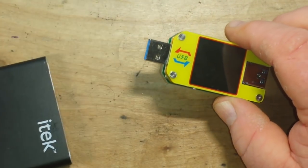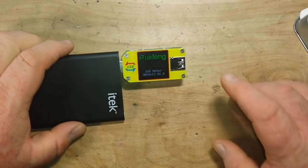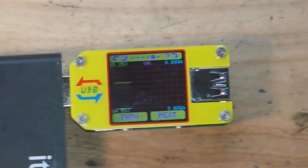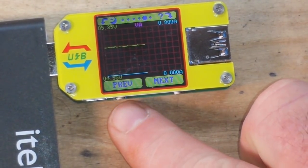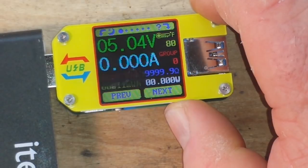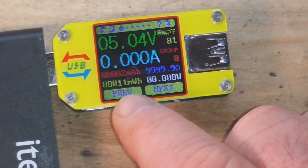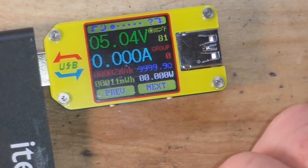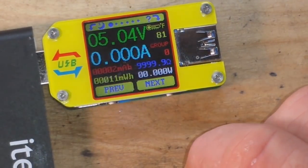Here's a super cheapo power bank that we'll plug into here. Now there are four buttons on the exterior — one there, one there, one there, and one there. They're pretty self-explanatory. So here we have 5.04 volts, no amps because there's no load. This is telling us our load of milliamp hours and our watt hours. This is also telling us the resistance in this port — how nice is that — and our total power output, which right now is zero.